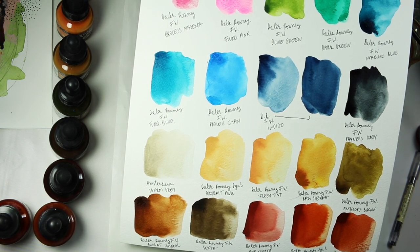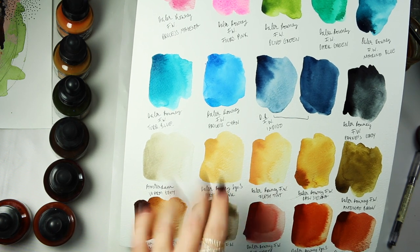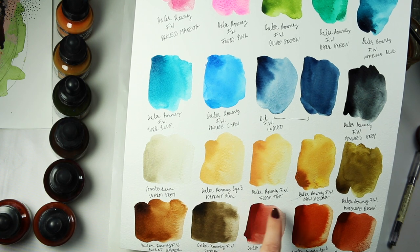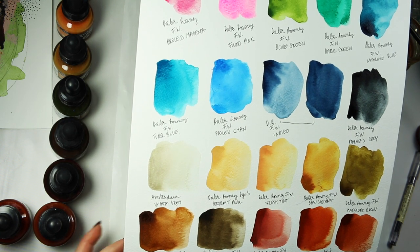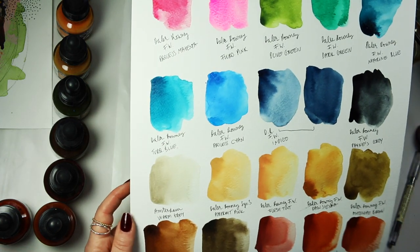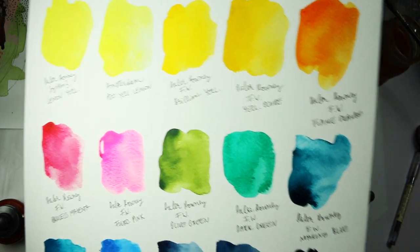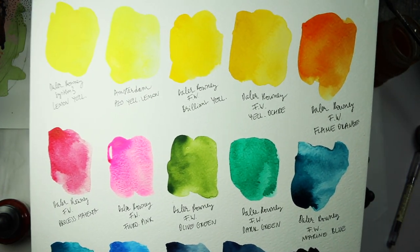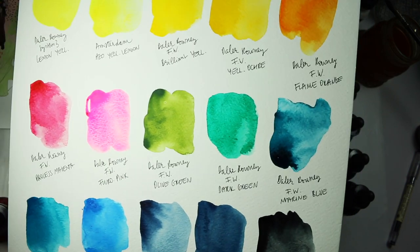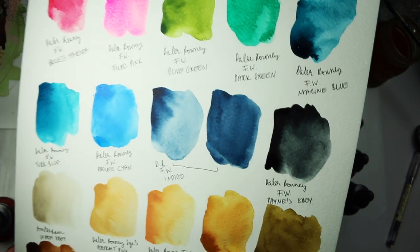The Flesh Tint or the Portrait Pink, one of them has been renamed to something peach, I think. Anyway, let's have a little close-up. It's quite dark outside so I had to put my studio lights on, but I hope you can still see the colours really well.